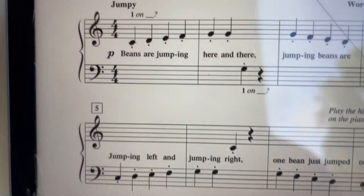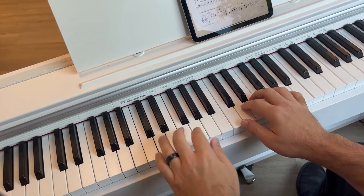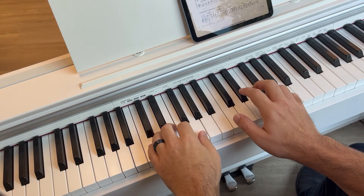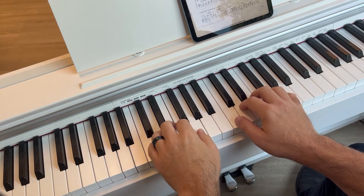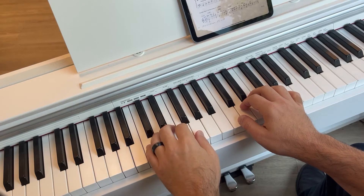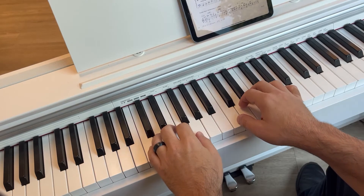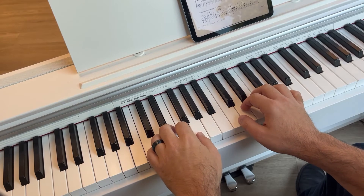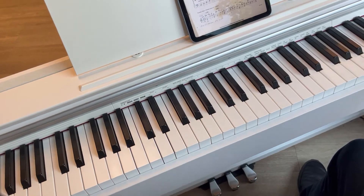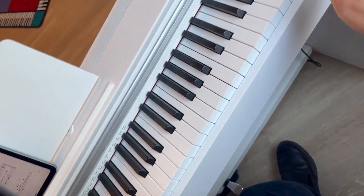Every single note in this song is staccato. At the end of the song, it says play the highest key on the piano, which is way up here.